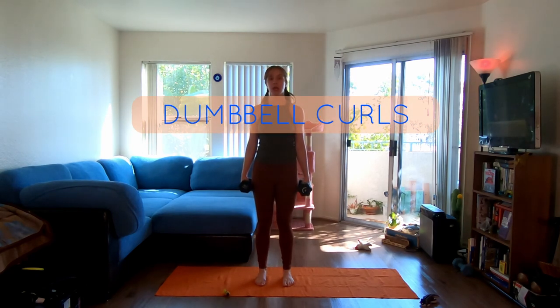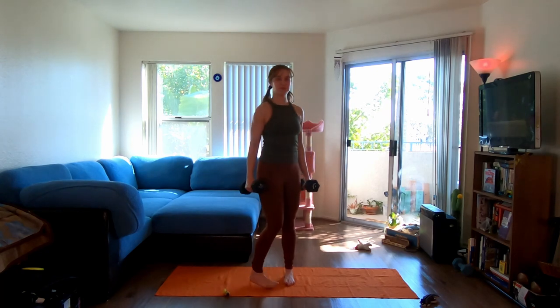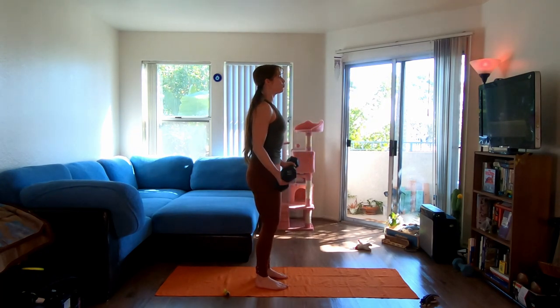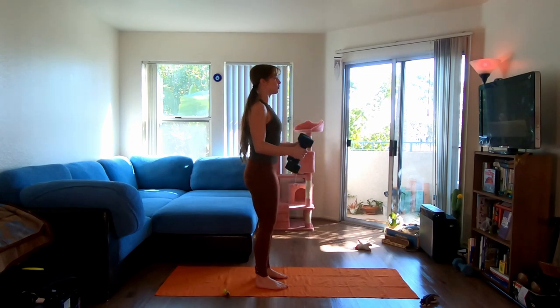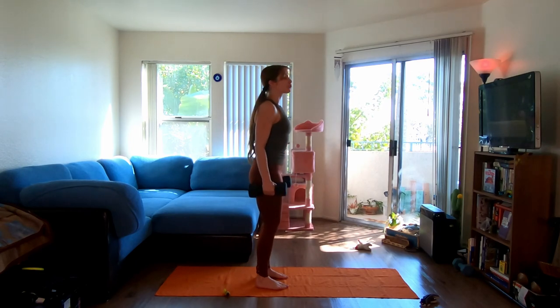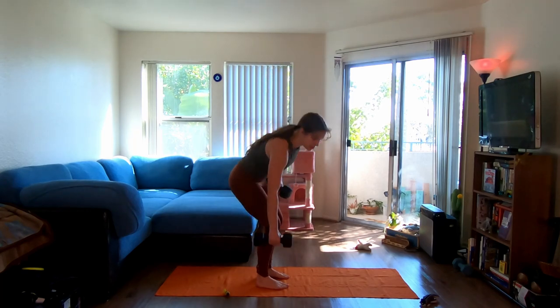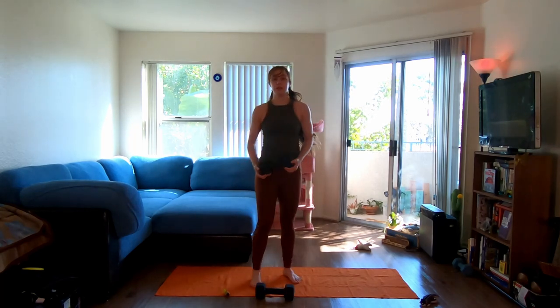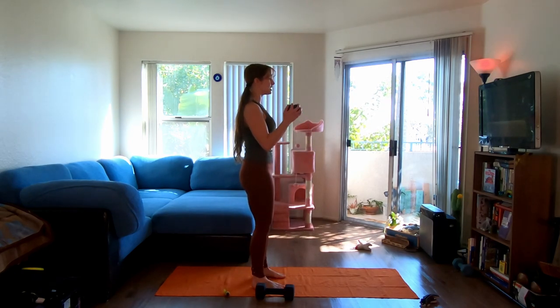We're taking it to a curl. I'm going to rotate my arms, squeezing the core as I bring this up, rotate, bring it down. I want us to think about squeezing our abdominals at the toughest part of this curl. We are not going to throw the hips forward — so if that means we need a lighter weight or even just one, we could do that and practice keeping the tension.